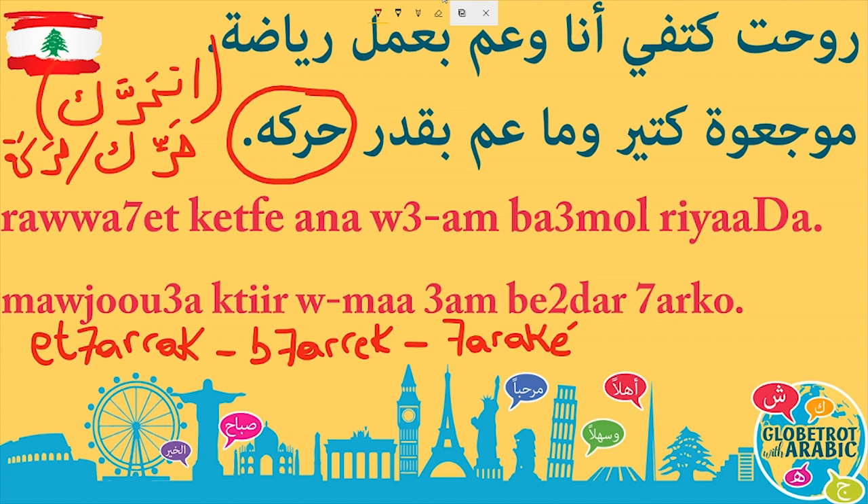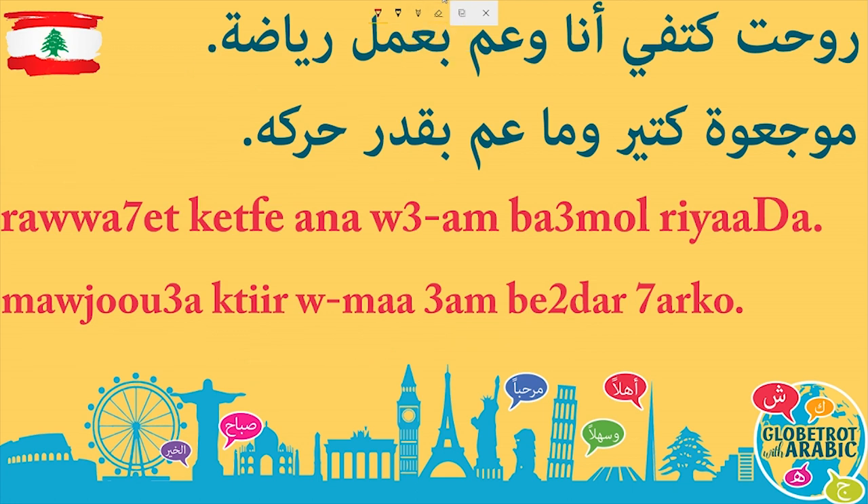You'll notice I said بحرك for 'I move something else,' but in the sentence I said حركو, not بحركو. That's because when a verb follows بقدر — I can — we drop the ب. So instead of ما عم بقدر بحركو, it becomes ما عم بقدر حركو. Now let's repeat the full two sentences: روحت كتفي، أنا وعم بعمل الرياضة. موجوع كتير، وما عم بقدر حركو.